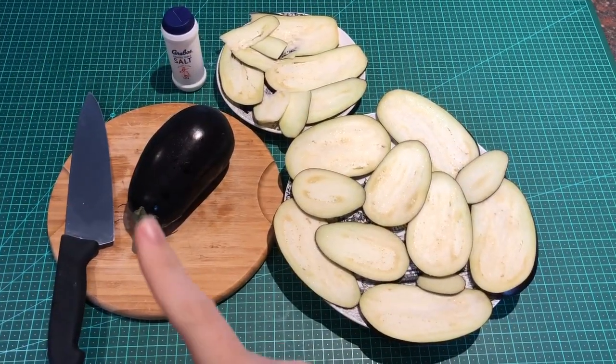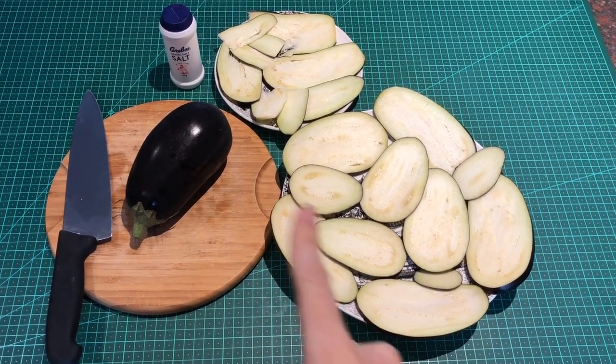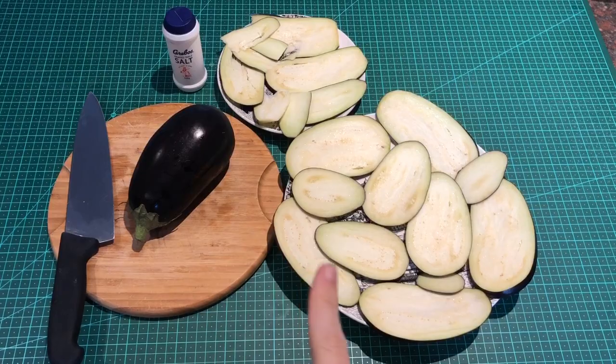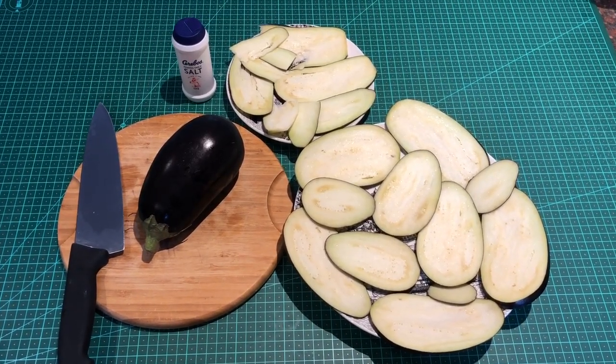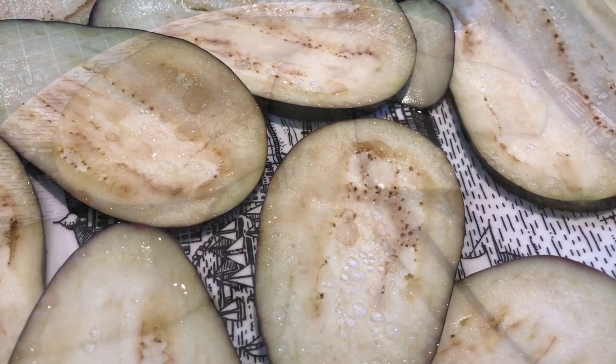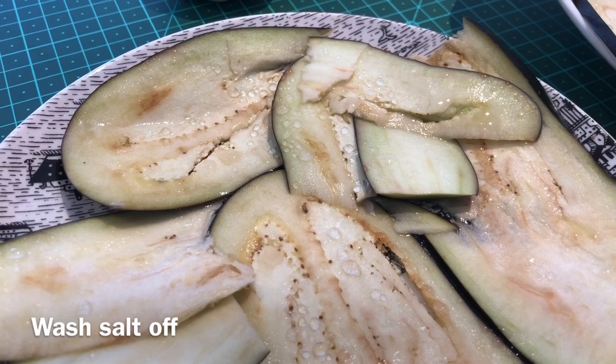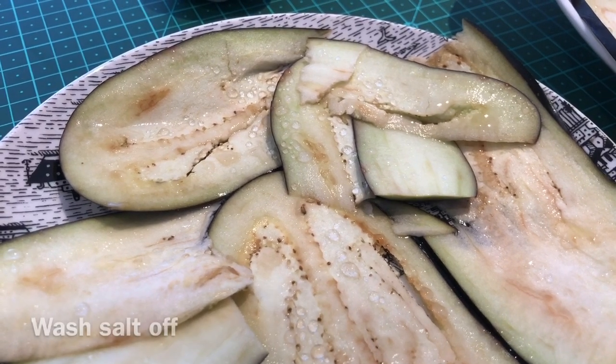Wash your eggplant and cut it into thin slices. Now cover with a generous layer of salt and let it stand covered for one to two hours. The salt pulls out the moisture from the eggplant, and all that's left to do is wash the salt off the eggplant.